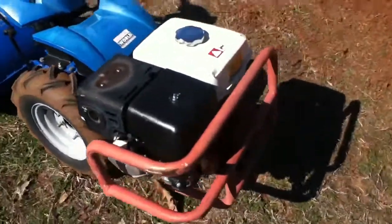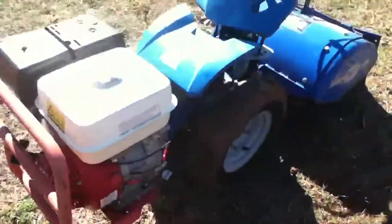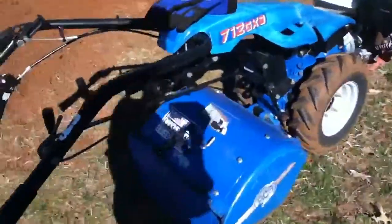Hey YouTube, I thought I'd show you this tiller I rented. I have a garden I had to plant here, and I thought I'd just show you this tiller. It's a BCS tiller — these things are made like tanks.